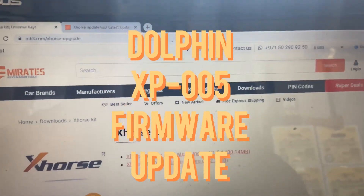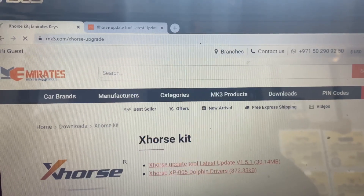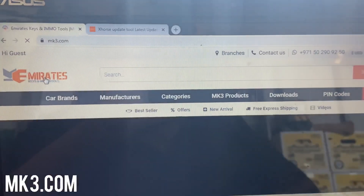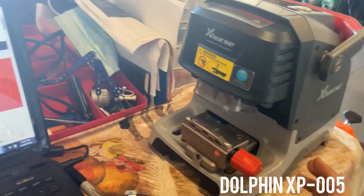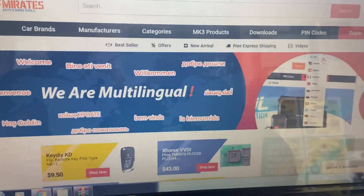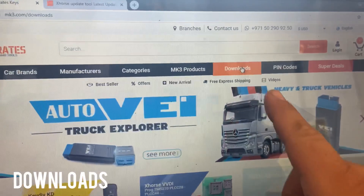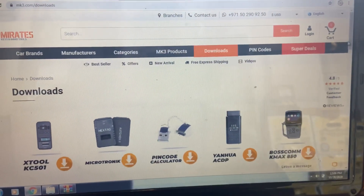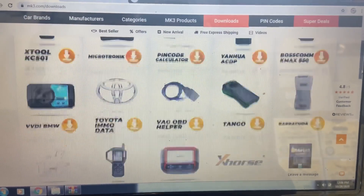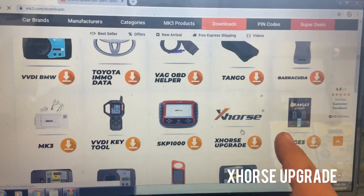We're going to update the Dolphin XP 005, so we're going to go to mk3.com. That's our machine, the Dolphin XP 005. We're going to go to Downloads - you can see it next to mk3. We're going to scroll down to where we see the X-Horse symbol, the X-Horse upgrade right next to the SKP 1000.